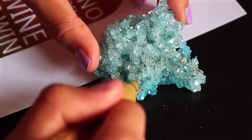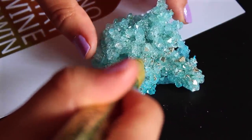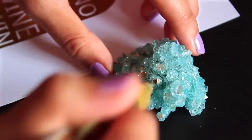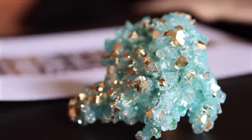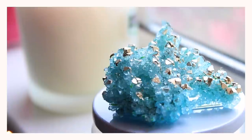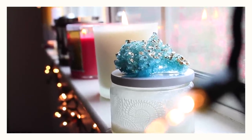It turned out really beautiful, super gorgeous. This was so easy and simple to do — you guys have to give it a try! I love the way this crystal turned out. It's a beautiful baby blue and the gold just adds so much sparkle to the whole look. I decided to leave it on my nightstand, or you can also put it on top of a candle to add more pizzazz to something that looks really plain.